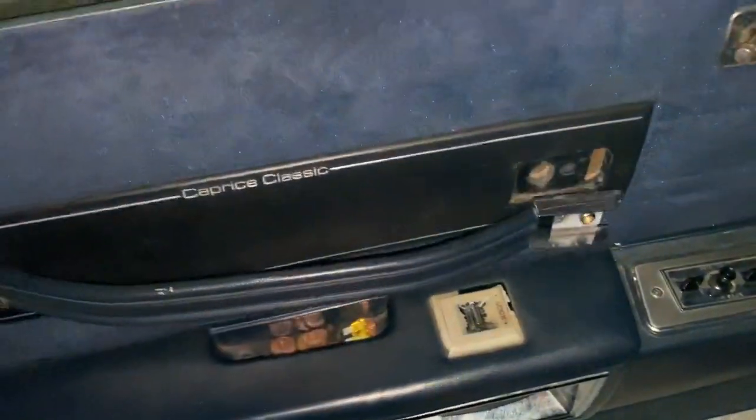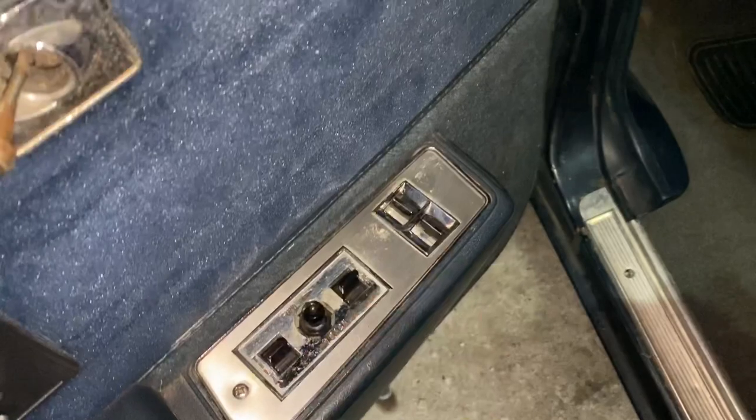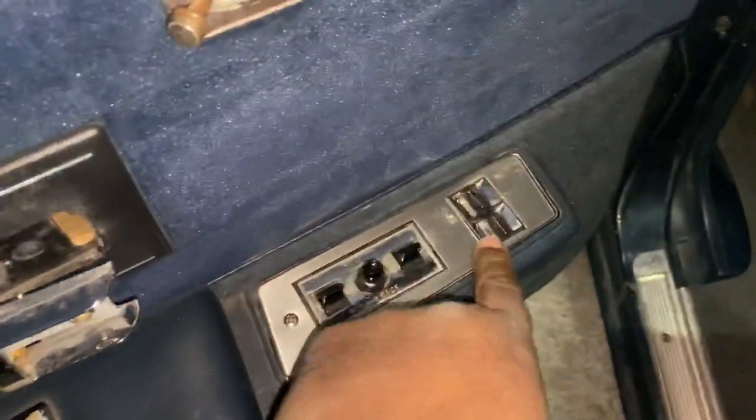Let's get in the inside. Y'all have seen the inside before. I need this right here too. If I can find one of these, that'll be cool. I already got these switches brand new, but I need this switch because these will be getting stuck. If anybody knows where I can get some of these, let me know — I need some ASAP.